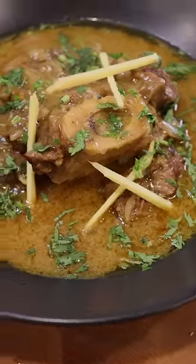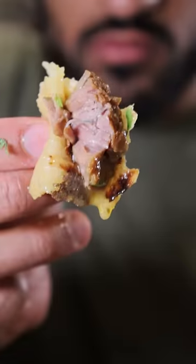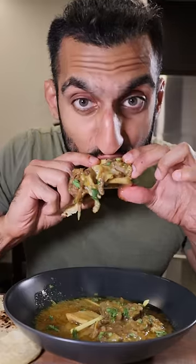Today's Pakistan's Independence Day and to help celebrate, here's how you can make beef nihari. For those who don't know, nihari is pretty much really tender meat.